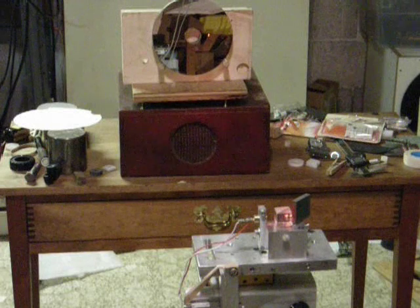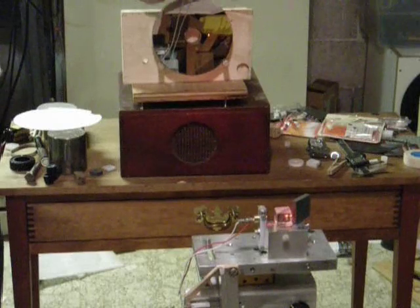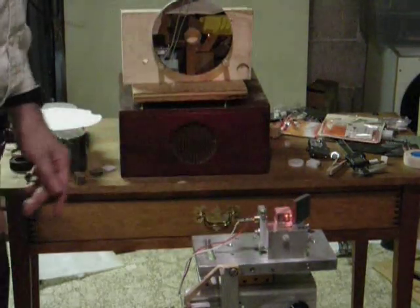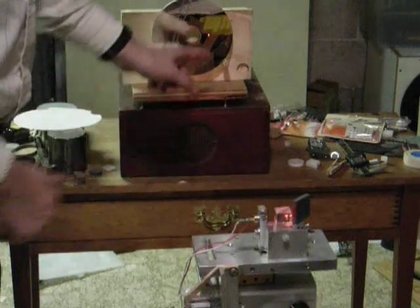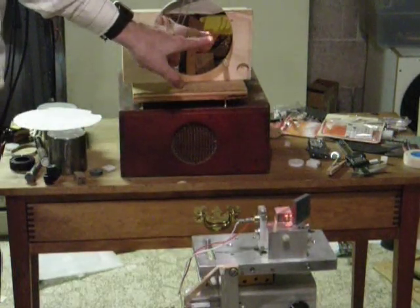Setting up an interferometer is just much like setting up a Foucault stage or a Ronchi stage. We have our mirror set up here, interferometer set up here, and the laser beam will shine off, and we align it so we can see one of the beams hitting the mirror there.